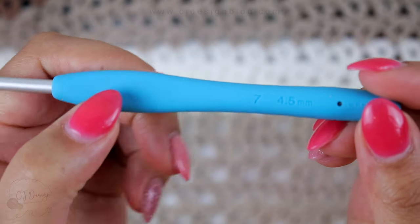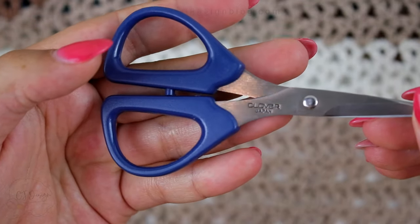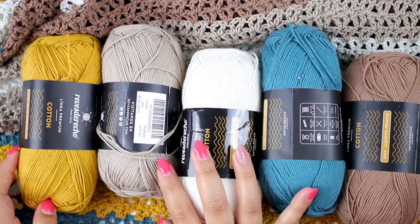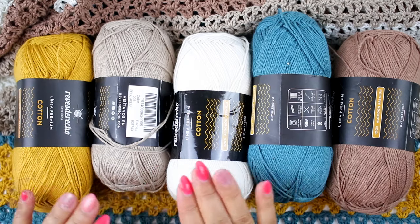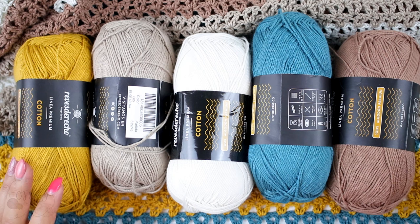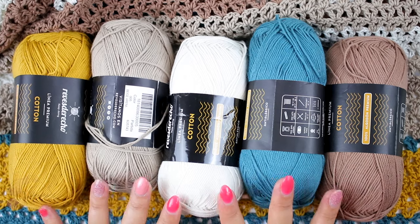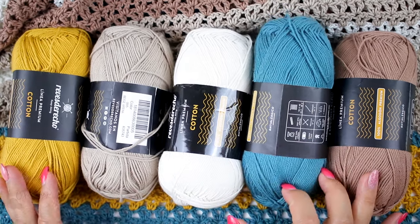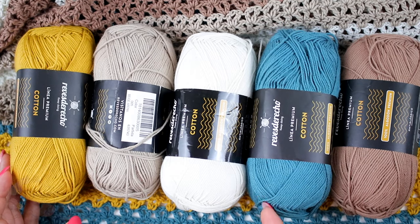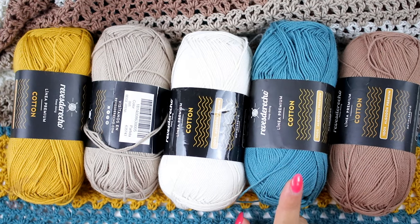You're going to need a 4.5 millimeter crochet hook, scissors, a tapestry needle, and your yarn. These are the five colors that I'm using. You are going to need a DK weight yarn, or category 3. The specific yarn I'm using is from my home country so it'll be difficult to find in North America, but I'll leave links in the description box with alternatives that are easier to find.